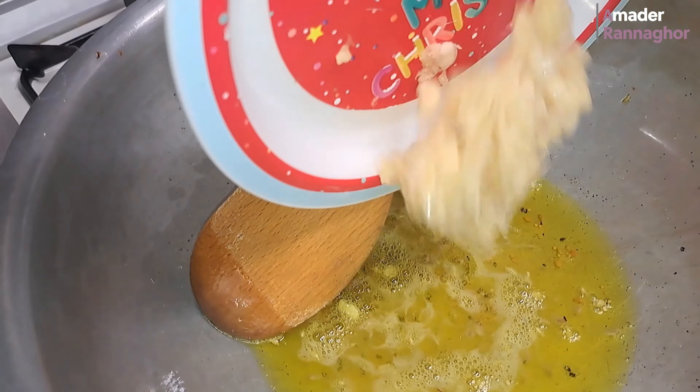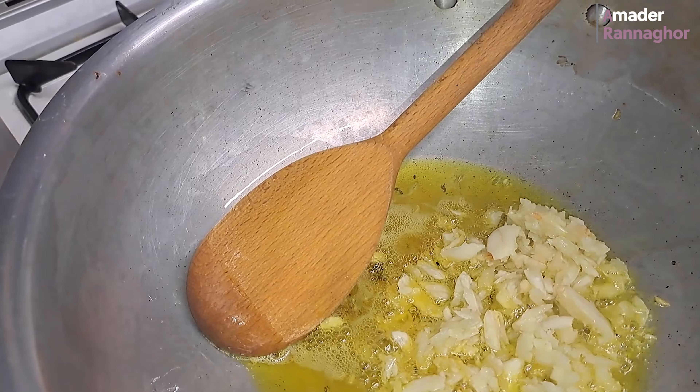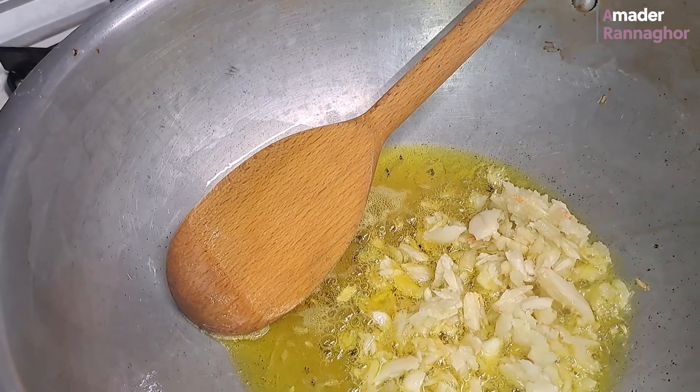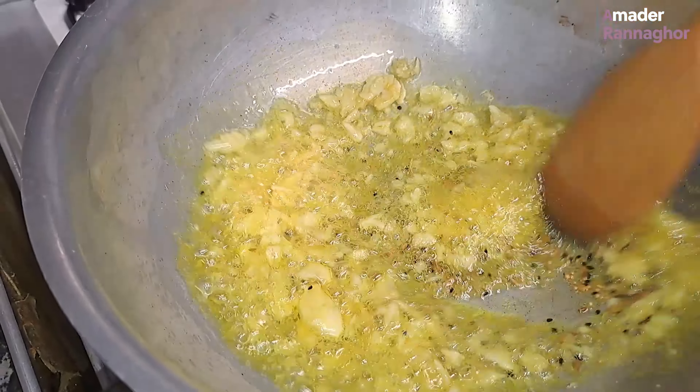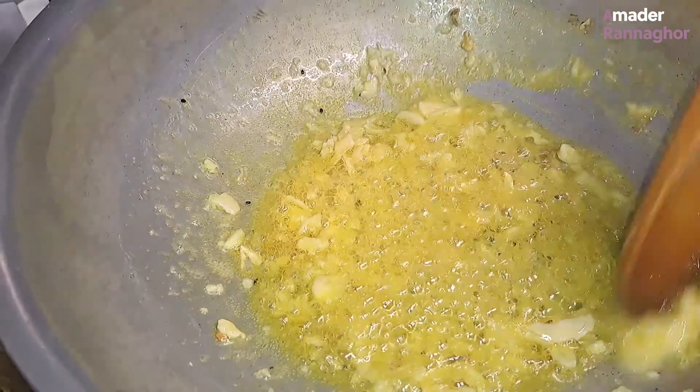Now, we'll cook the eggs. We're going to cook the eggs. This is what we will eat and this is how we need to be prepared.